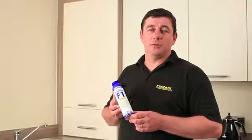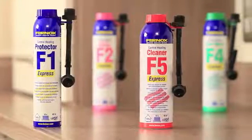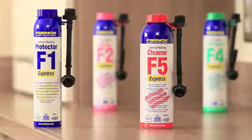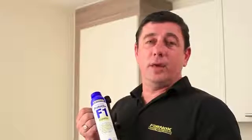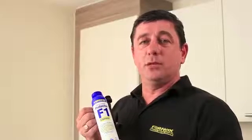Today we're going to look at the Furnox Express range of products. The Furnox F range are available in 500ml and also the Express range. The Express range is the quickest and easiest way to dose a central heating system. You can go in through either an air vent on a radiator or a filling loop on a boiler. Today we're going to look at how to dose the Express range through a filling loop.